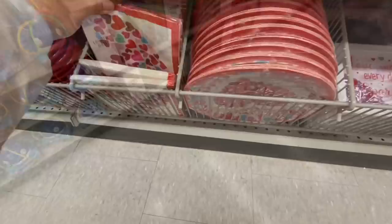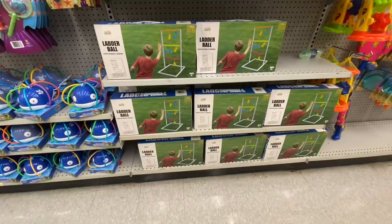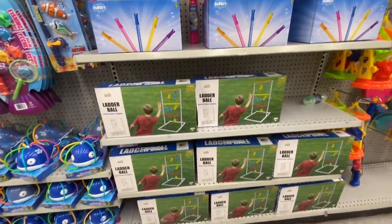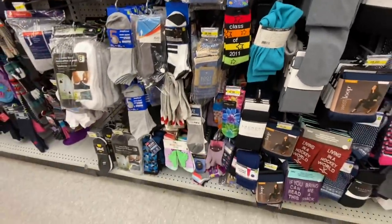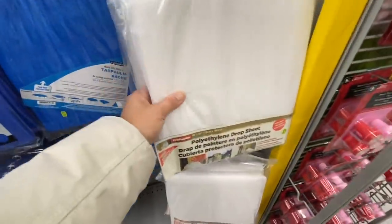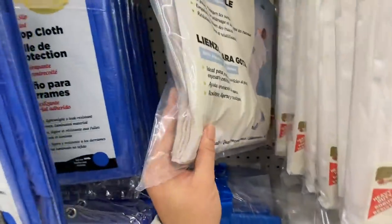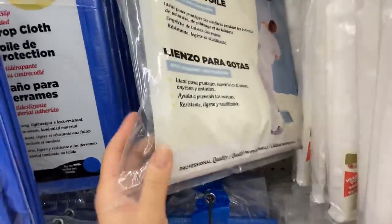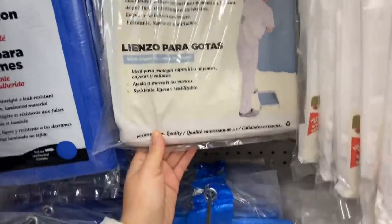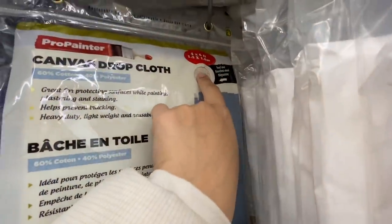They also have napkins that match their paper plates. In the kids section, the leather ball game is coming back this year for $4. In the car and tool section I came across a canvas drop cloth — I don't remember seeing these before. It's such great value: $4 for a 4 by 6 feet canvas cloth.